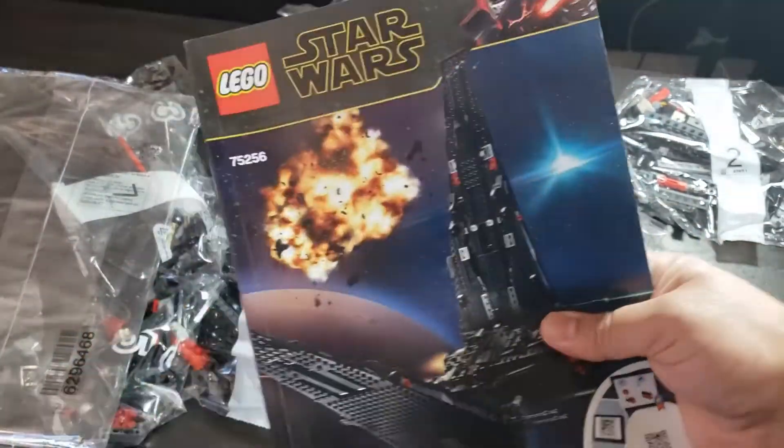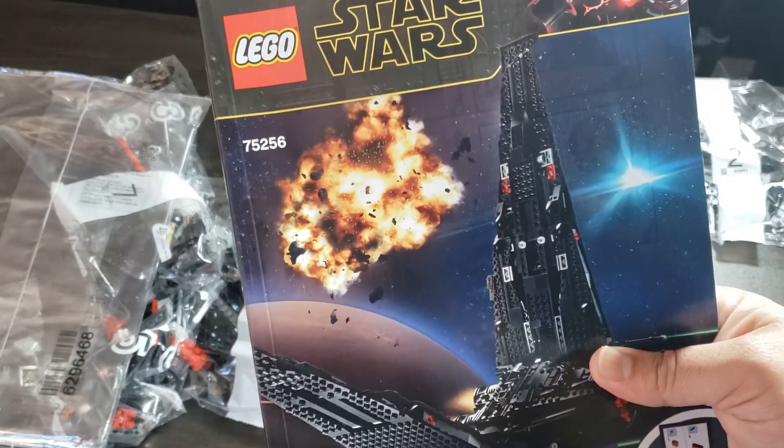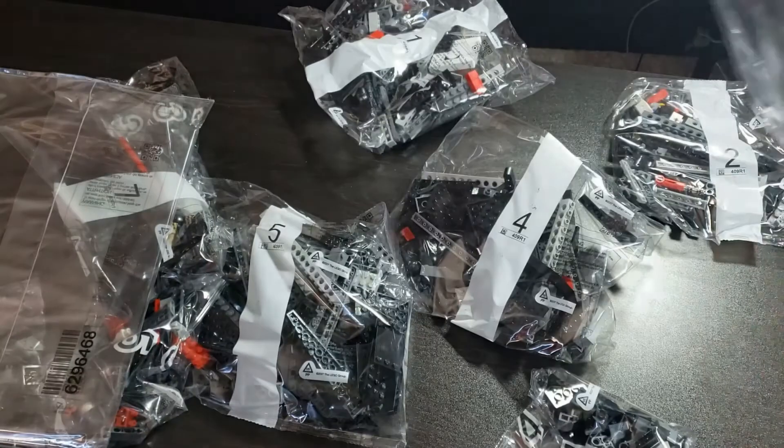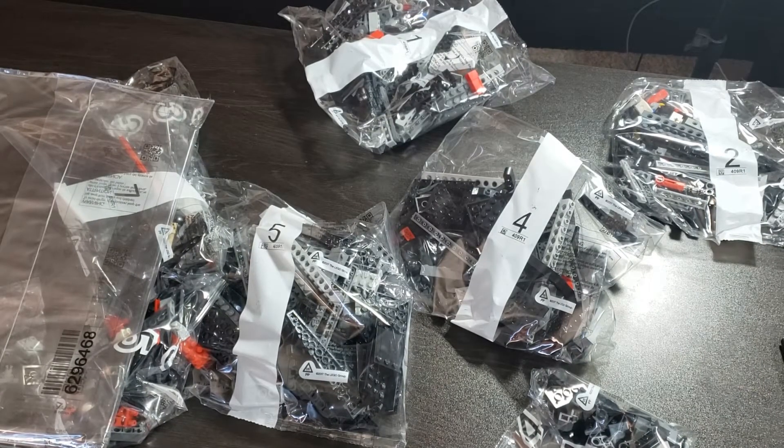So that was Lego Star Wars set number 75256, Kylo Ren's Shuttle — comes with great minifigures, it's a great display set or play set, and it is rated 10-plus. Definitely looking forward to building this and putting it on display. Thanks for watching — check out other Lego unboxing videos, hit like and subscribe if you enjoyed, and I'll see you guys next time!